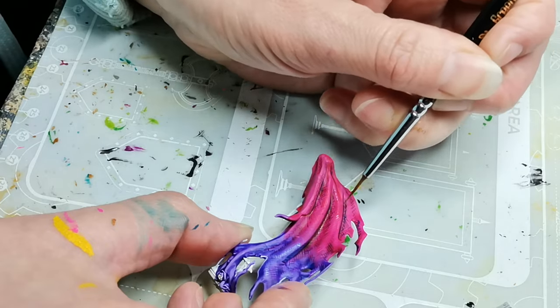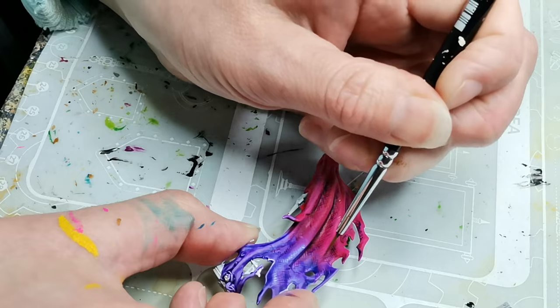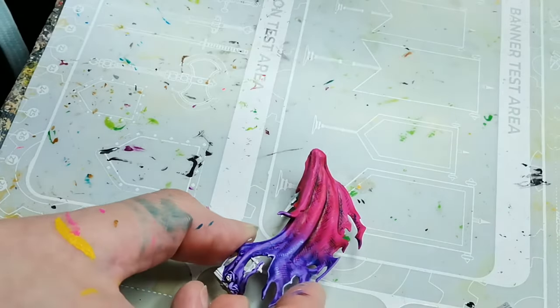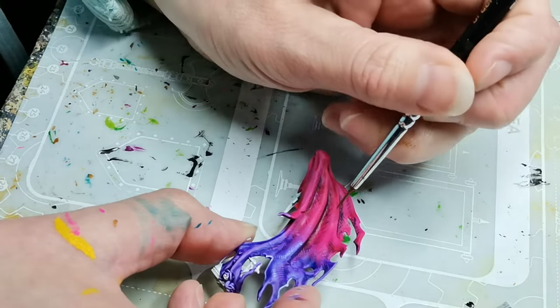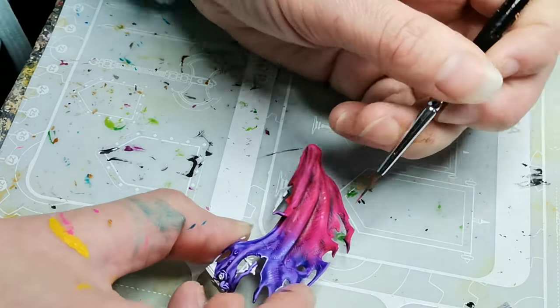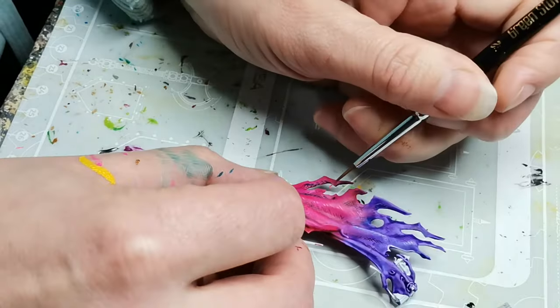It doesn't show up really clearly on the footage, but it's a very nice, rich, vibrant neon pink, and I tend to include it in as many painting projects as I possibly can.